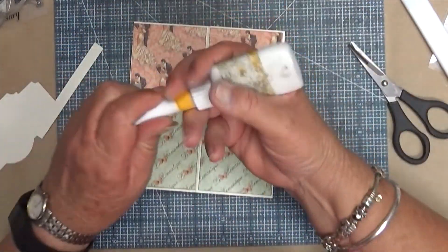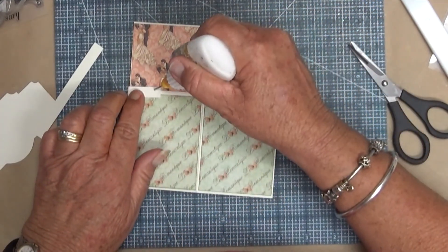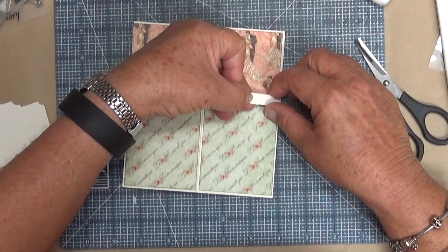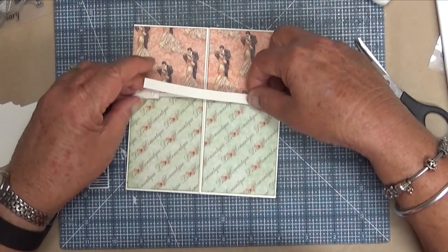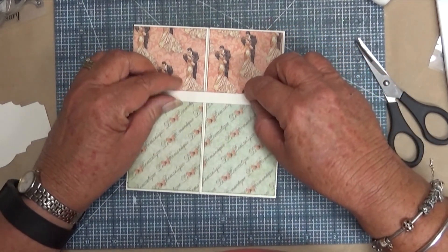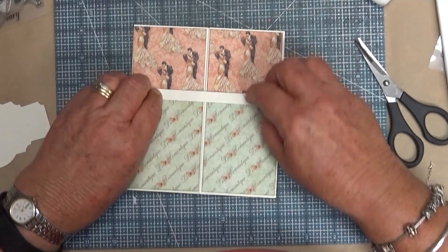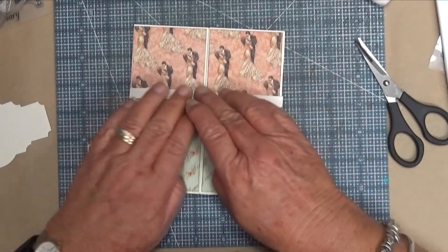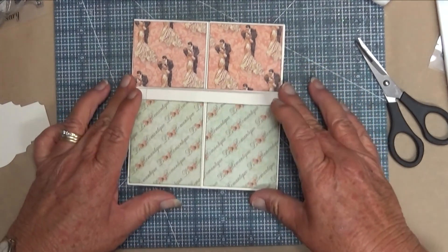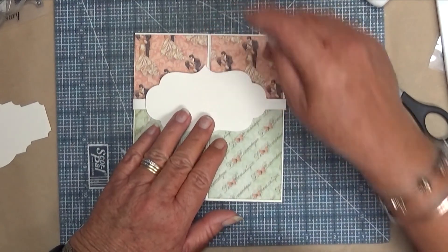Put a bit of glue on it - wet glue's probably better - and stick it down. That's at the front and you won't see that because it will be hidden by that piece there.